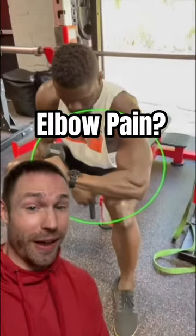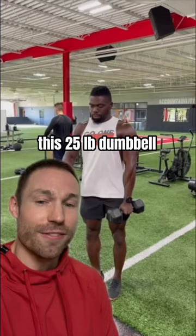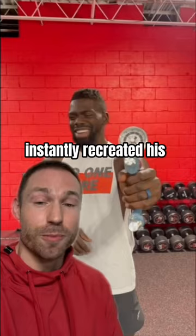Are you dealing with elbow pain, also called tennis elbow? For Sam, it was so bad he couldn't even lift his 25-pound dumbbell without searing pain. And when I tested his grip strength, it instantly recreated his pain in the lateral elbow.